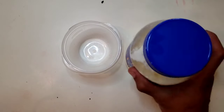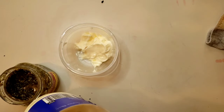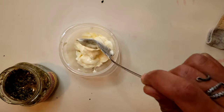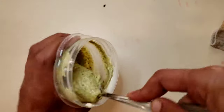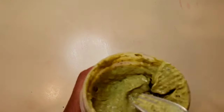First comes the pesto mayonnaise. We need a bowl, we need some mayonnaise, and we need some pesto. I'm going to add two parts mayonnaise to one part pesto. I'm going to cover it up and put it in the refrigerator.